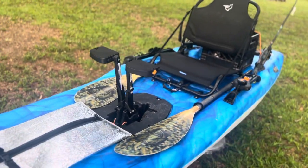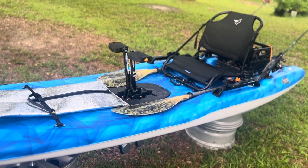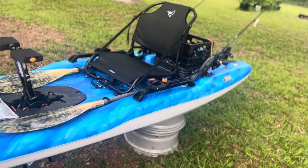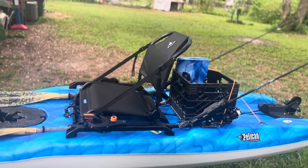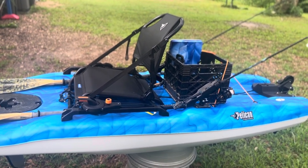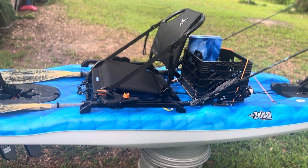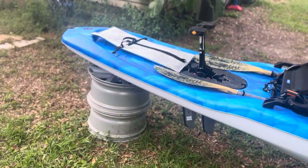I do stand on it when I fish inshore, but it's definitely not the most stable feeling when you're standing — sitting down, zero issues at all. I was able to fish standing, but it's not the most confidence-inspiring. I've caught small fish and speckled trout of normal size, but haven't caught any bull reds or anything while standing. I'm not sure if I'd be able to fight them while standing, but I have fought some big bull reds while sitting with no issues.